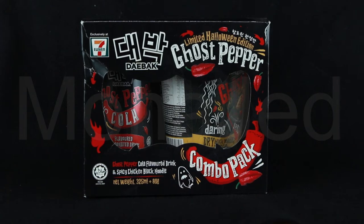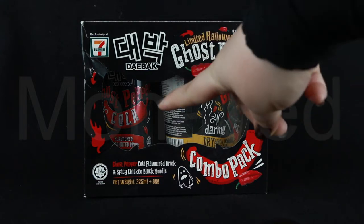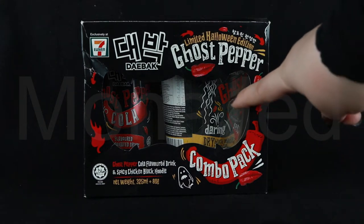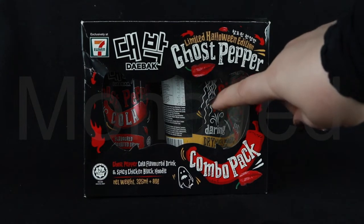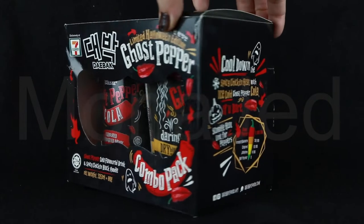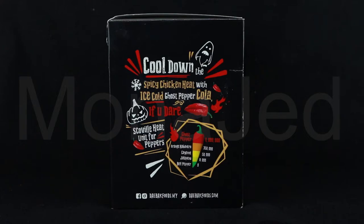Here it is — today's taste testing. It is a limited Halloween edition ghost pepper combo pack. We have ghost pepper cola, which is right here, carbonated fizziness, and here we have the spicy chicken black noodle. Yes, and the noodles will be black. That is the surprise. You can cool down the spicy chicken heat with ice cold ghost pepper cola, if you dare.